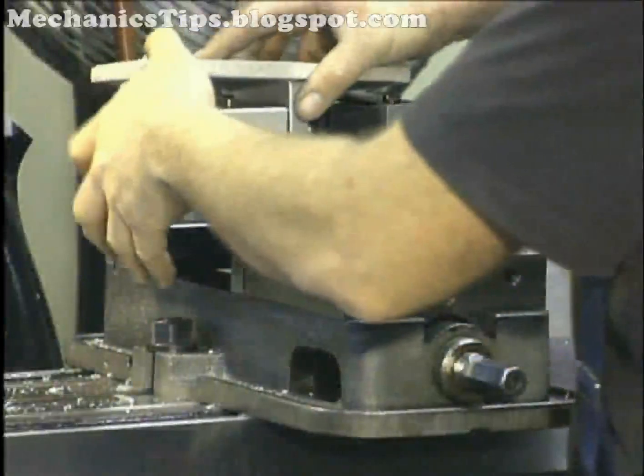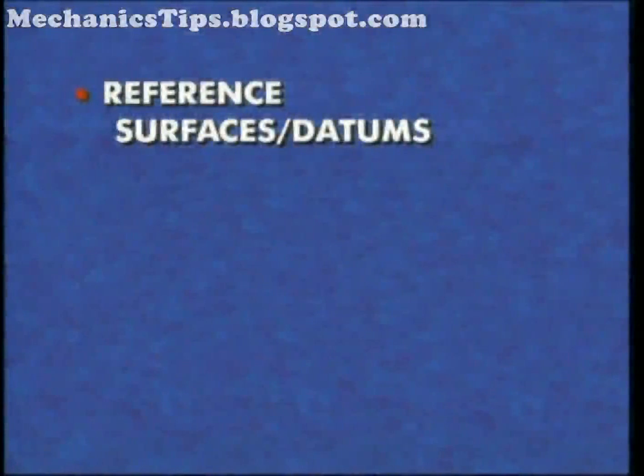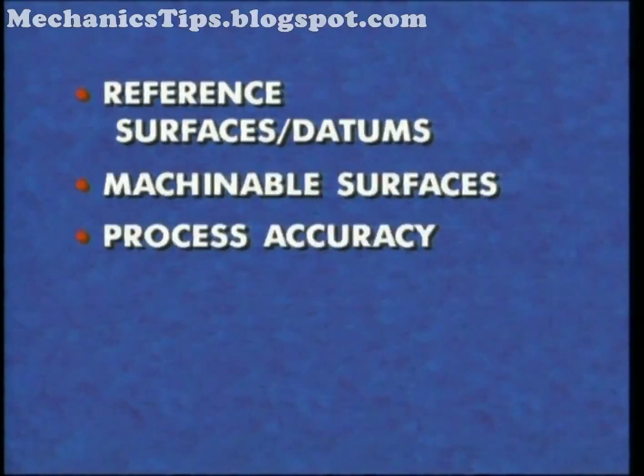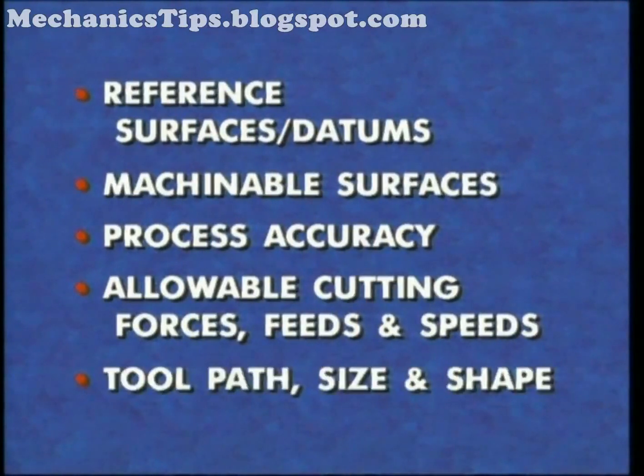The decision on how to hold a part influences which surfaces or holes are designated as reference surfaces or datums, which surfaces can be machined in a setup, the accuracy of the machining process, the allowable cutting forces and thus possibly the cutting feeds and speeds, and the toolpath and possibly tool size and shape.